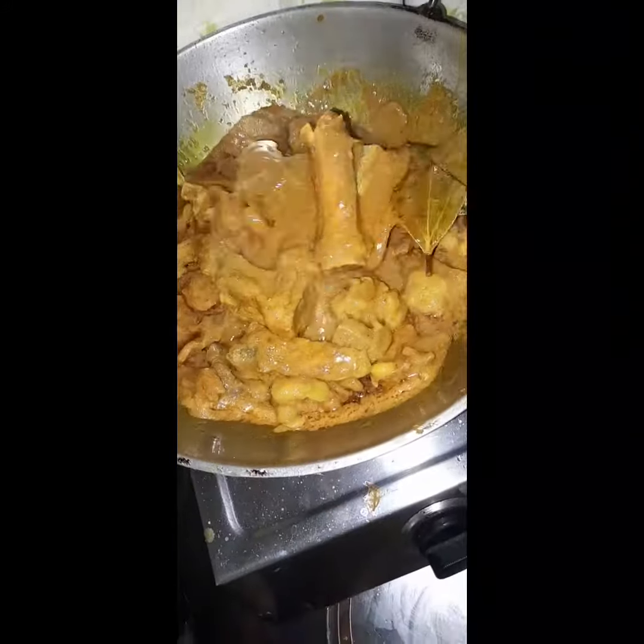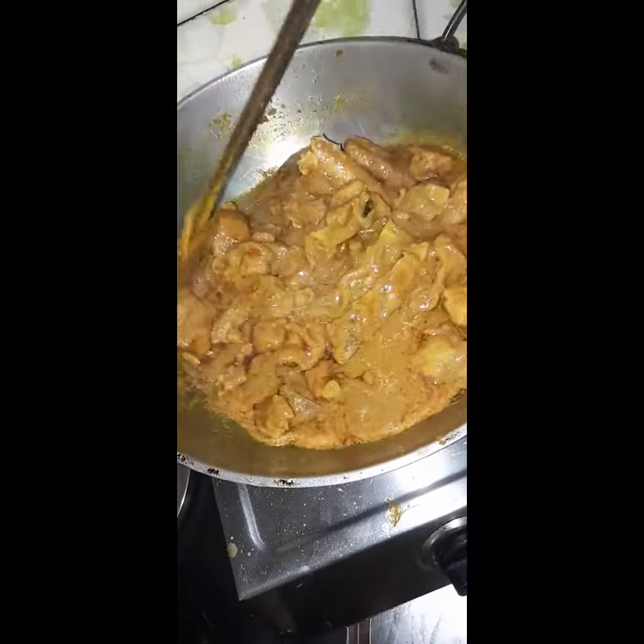We're just going into the mix. I'm going to add some more. You can add the mix of a plate and a little bit.